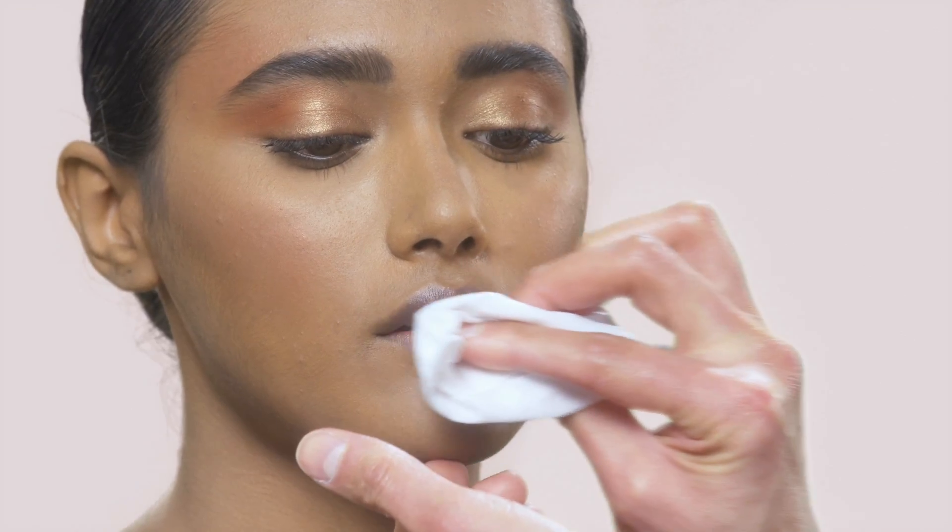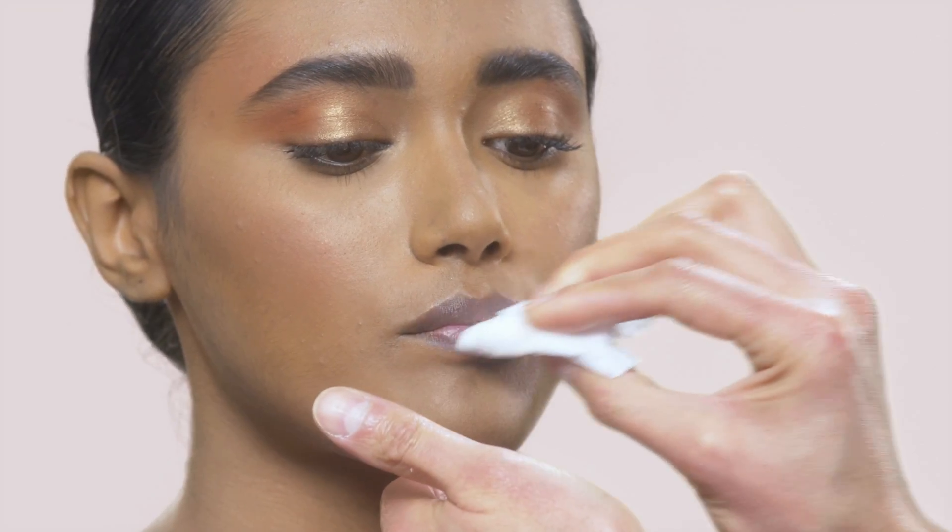First, I'm going to start with the MAC Lip Scrub on a MAC wipe to exfoliate the lips. Just gently back and forward, and then you can just wipe the excess off, and then we're ready for primer.